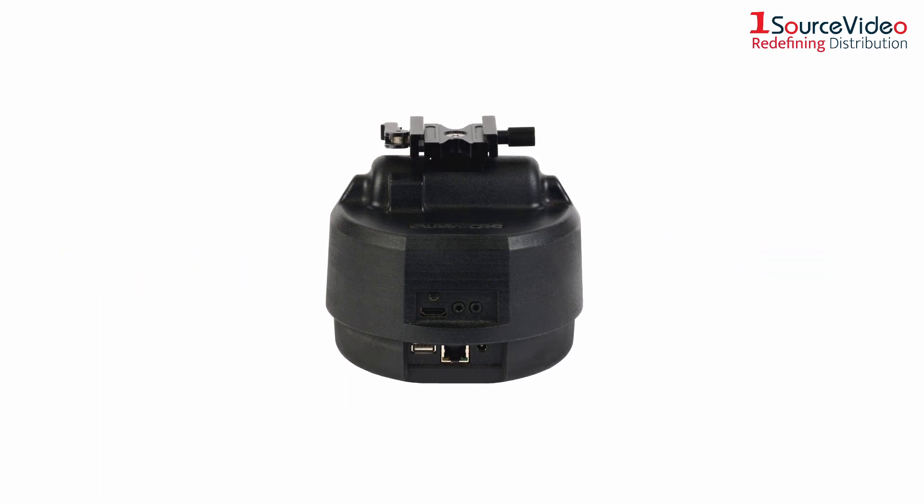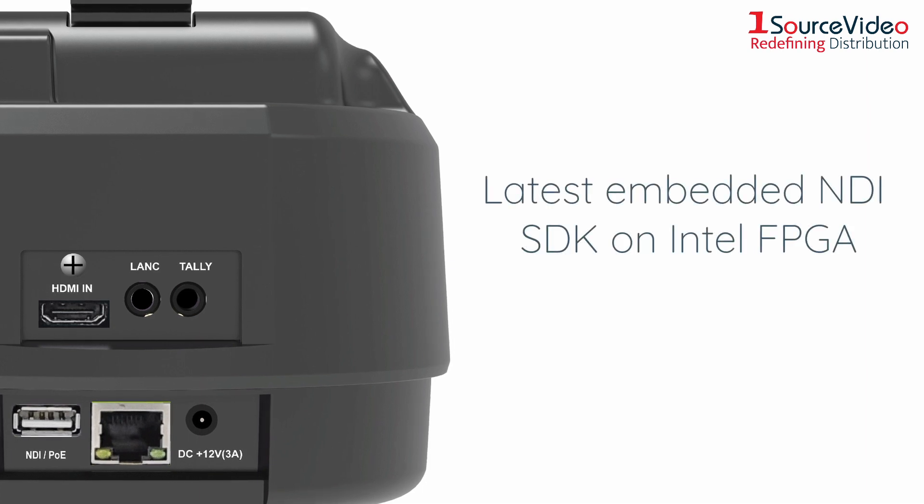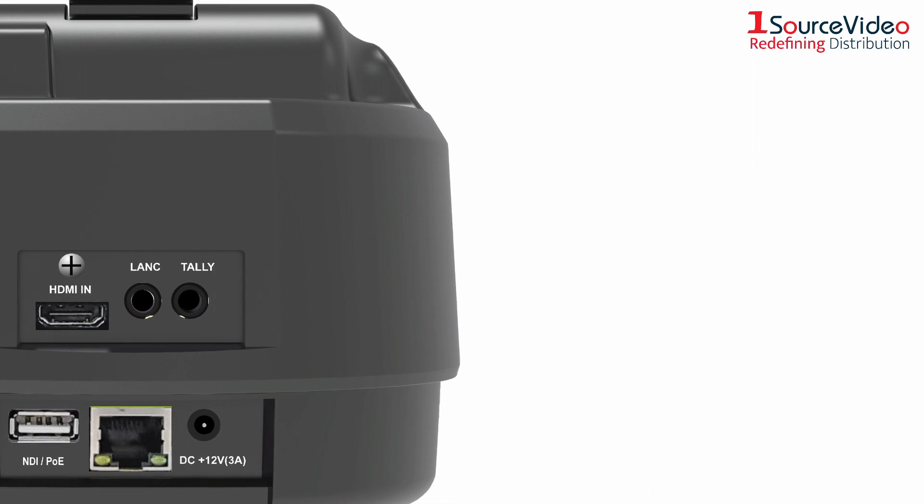Hardware-based high-bandwidth NDI, designed by Sal Array, works with the latest embedded NDI SDK on Intel FPGA and guarantees visually lossless video.